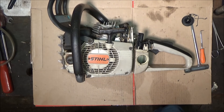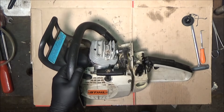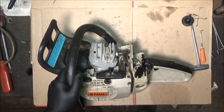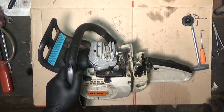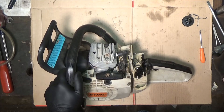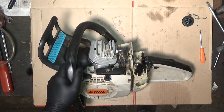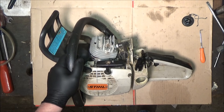Welcome to the garage. Tonight I've got an older model 026 that I rebuilt and ported last year. I sold it to a guy and it hadn't been used much, and it's having a little trouble idling — it just wants to hunt around a little bit and doesn't always idle perfect.